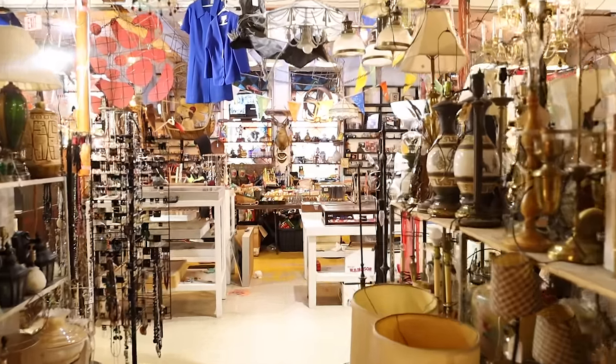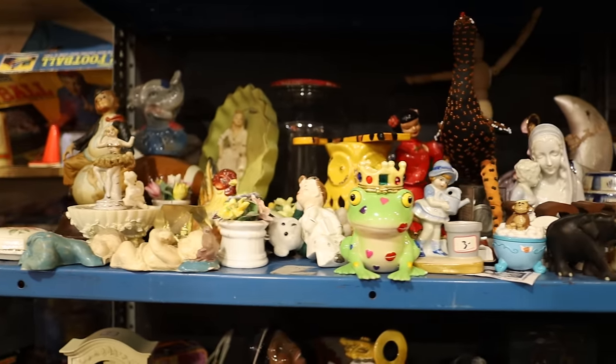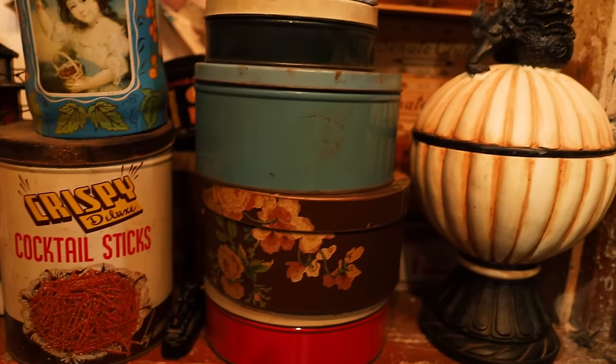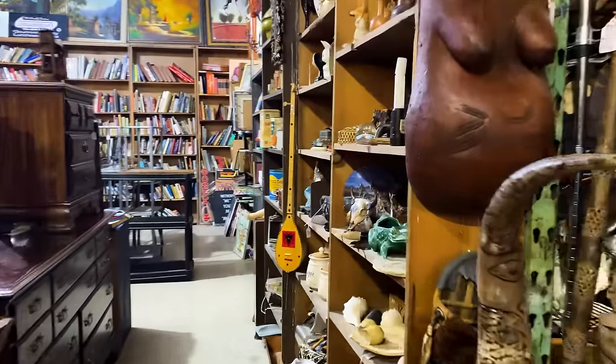This one's pretty amazing. It's morning, so there are no people, and I can get lost in the sea of objects. Just scanning, waiting for something to jump out at me.